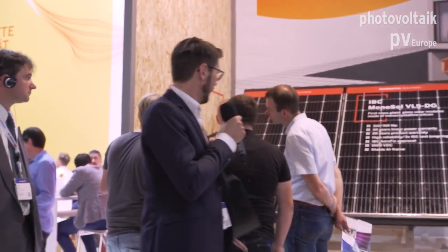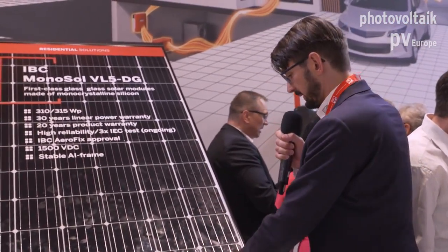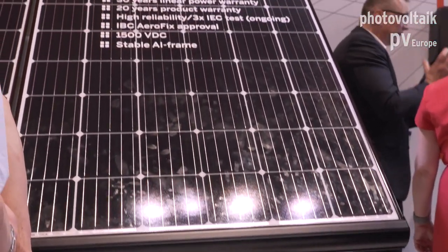Hello, welcome to IVC. My name is Sebastian and I'd like to show you the IVC mounting solutions. Here in this area we show our residential solutions. Over there you can see a very brand new product — this is the new IVC system that is really easy to install because you just slide the modules inside. It's especially designed for the European markets for a very aesthetic looking PV generator.